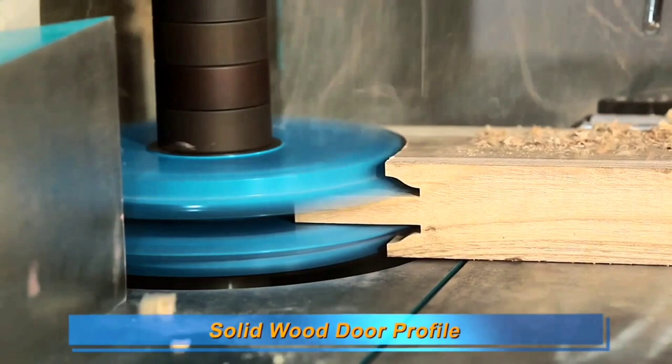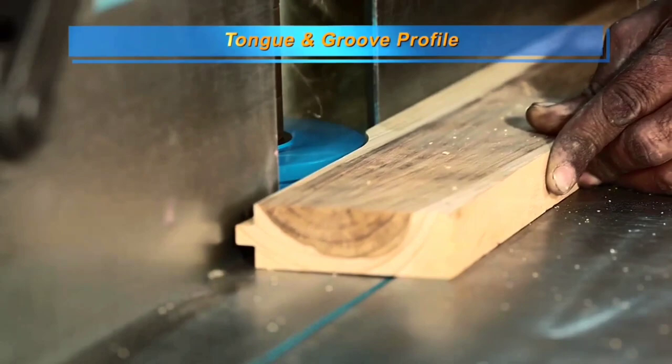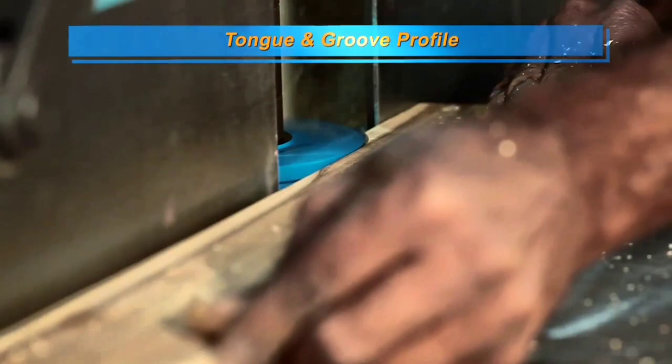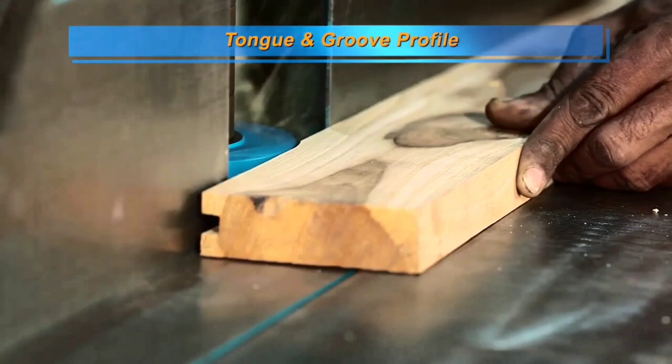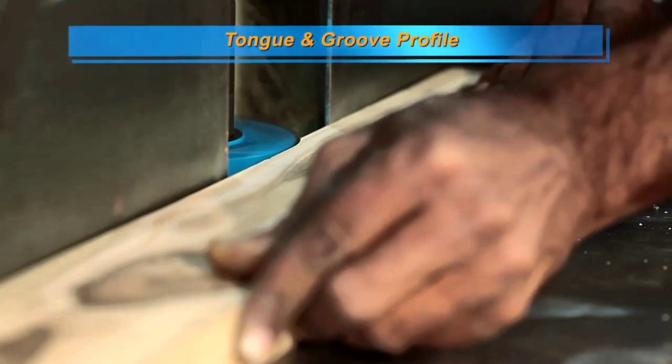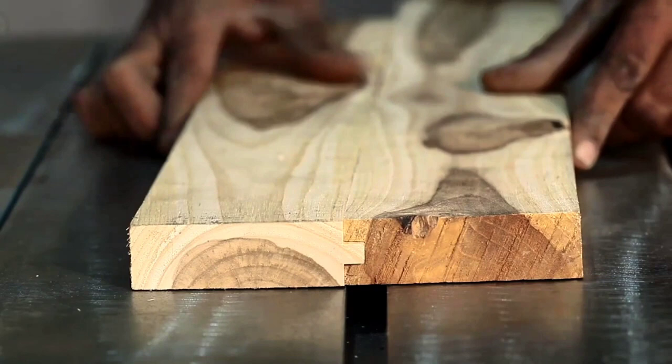We are using the door set. You can use it for flooring, you can use it for wall paneling. Look — there is no vibration in the machine. It is very easy and smooth to work with. The machine has a lot of weight.